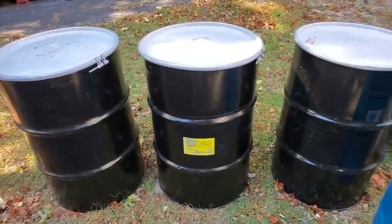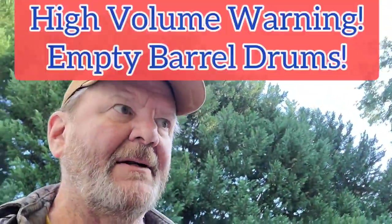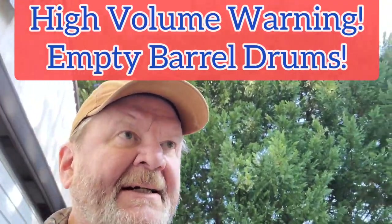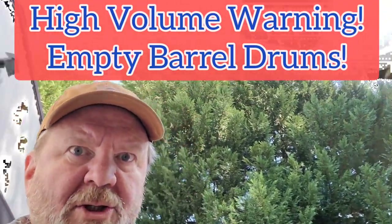But first, let's crack these three open and see what they look like inside. I'm going to be wearing safety goggles because who knows what fumes are going to come out of there - probably just lemonade, but I'd rather be safe than sorry.